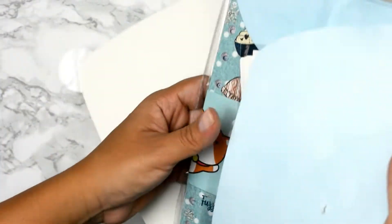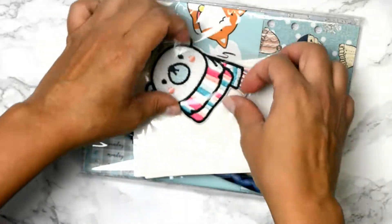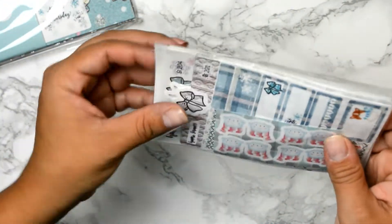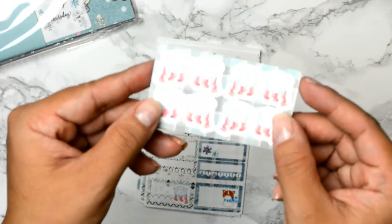This is the cute box. A buddy put a heart on it — let's open it, let's get into it! Inside is a cute little bear. Let's get into the stickers first. These are the tabs — bear tabs — and you can see it has a little cute red scarf.